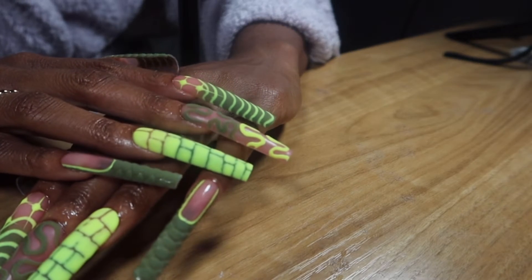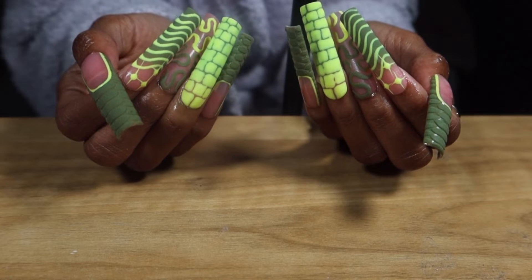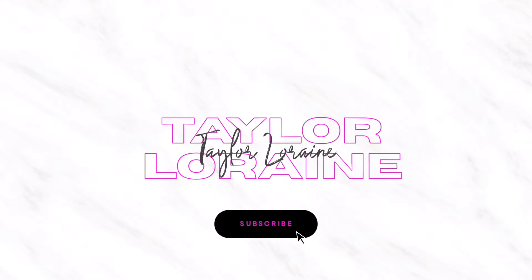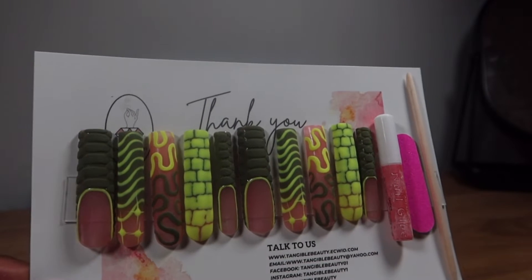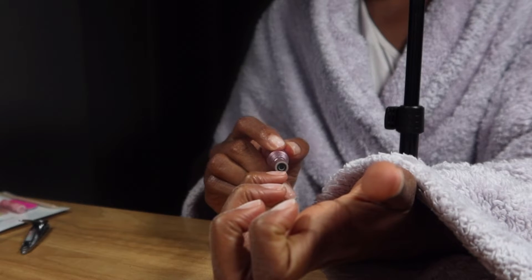Hey loves, I'm super excited to get into these custom press-on nails that are obviously made of quality. If you're interested in learning more, keep on watching. I ordered these custom press-on nails from the Etsy store Tangible Beauty and we're just gonna get straight into it.